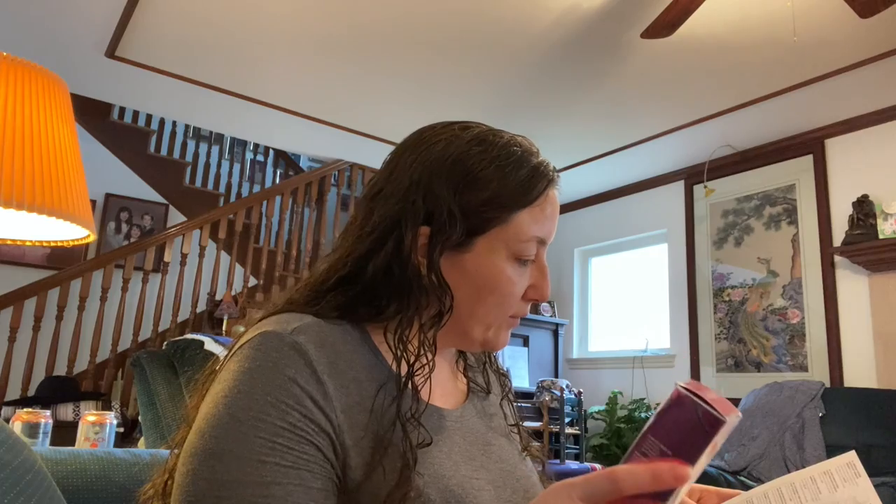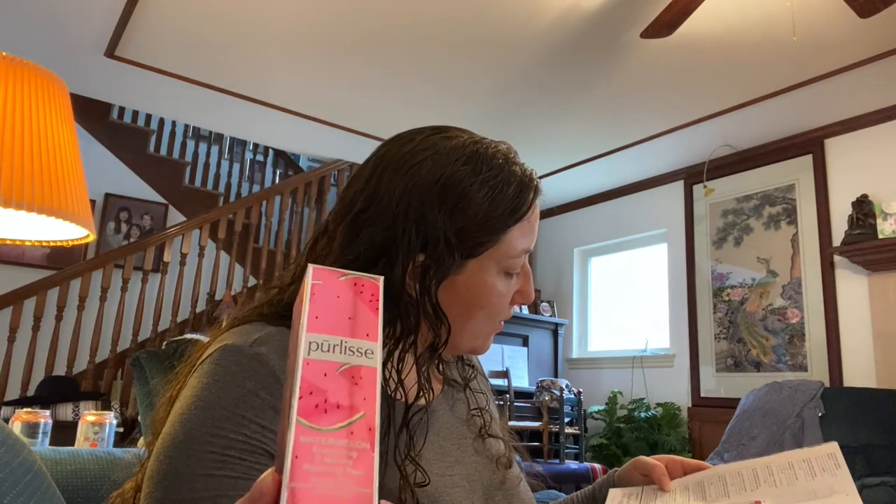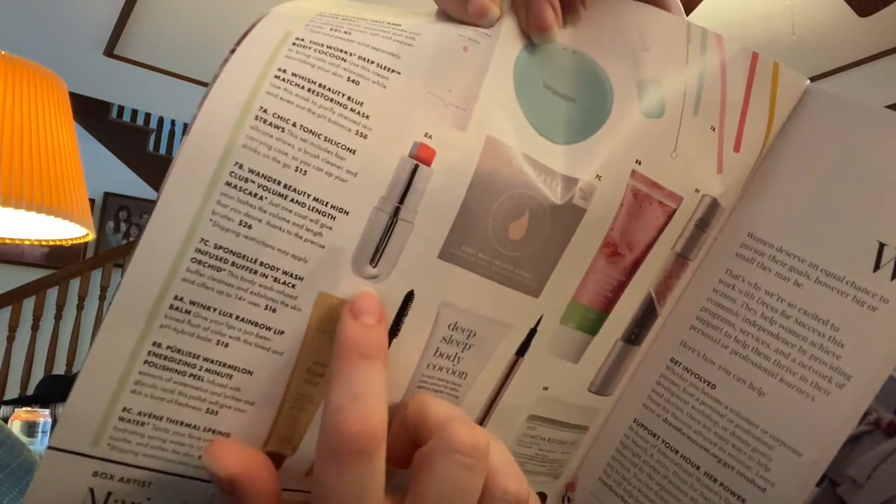They're doing this new thing where you get one of two items and they pick for you — it's not a choice you make. So I either got those straws or it could have been the Wander Mile High Club Volume and Length Mascara retailing for $26, which I would have much preferred. The next item is the Perlisse Watermelon Energizing Two Minute Polishing Peel, retailing for $35 — people love Perlisse and I almost bought it before. I could have gotten a Winky Lux lip balm retailing for $18 instead, but I have plenty of lip balms so I'm very happy with what I got.